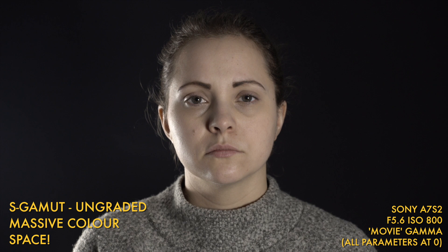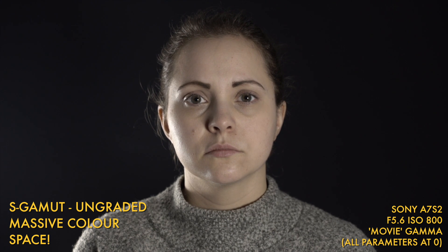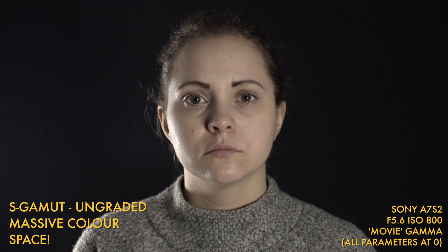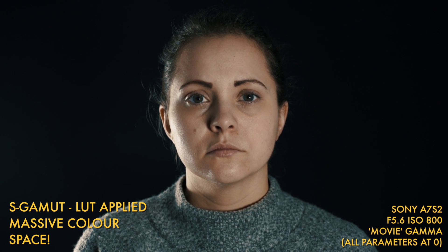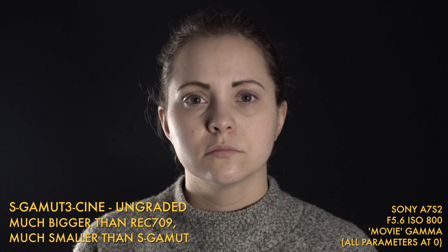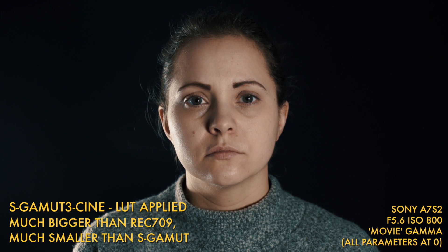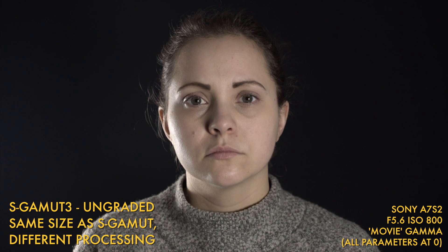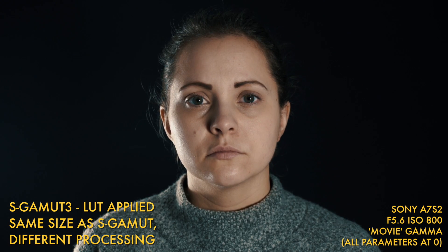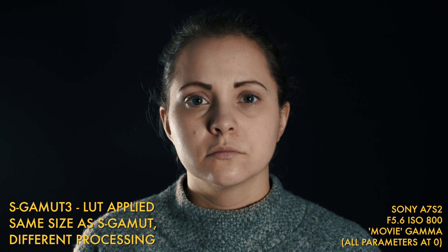Here's S-Gamut, and we're back with that kind of greeny tint. This is a color space so big it really needs a lookup table to be at its best — let's drop one on, and that's much more like it. The smaller color spaces just don't work as well with these interesting-looking LUTs. Here's S-Gamut 3 Cine, which is actually my default color space, and it deals with a lookup table really nicely. It definitely doesn't look as green as S-Gamut, probably due to the clever processing of this color space, and it takes a lookup table quite nicely too.